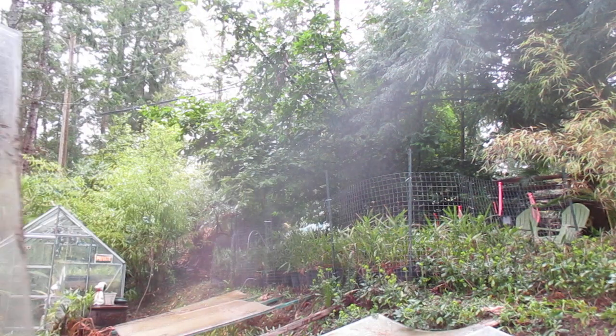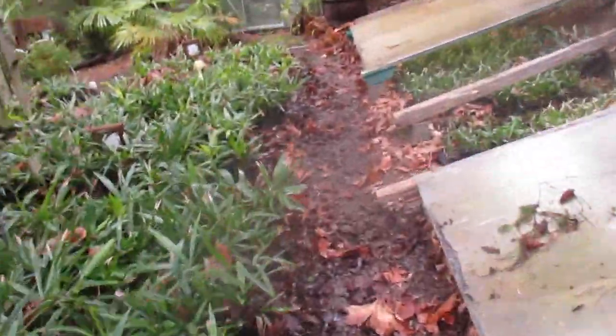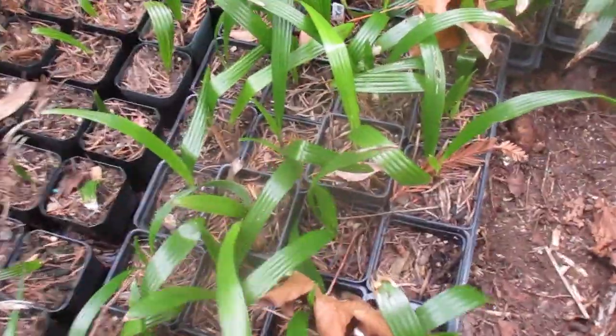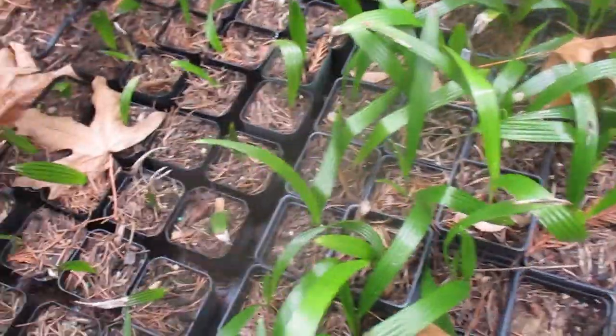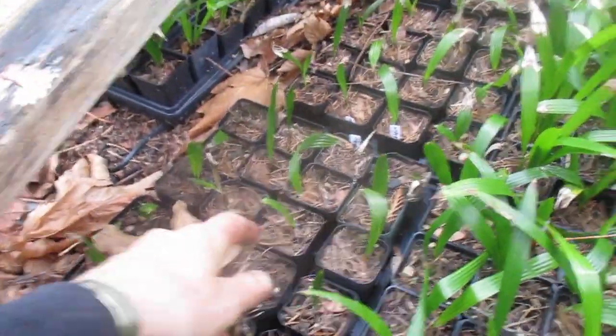I was thinking the worst for these palms here. Once I get all the cold frames off, I'm going to water the living out of these things as they're dry. This is what they look like. These are Waggys — these ones in here are Waggy, pure Waggys in these flats.